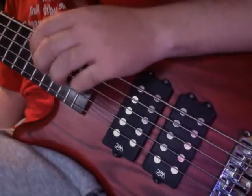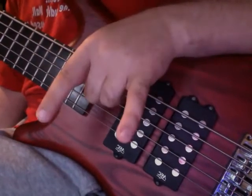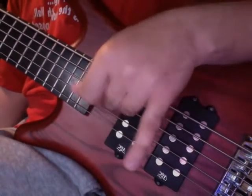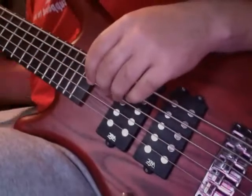Happy Thursday everybody. Today we're going to talk about two separate things: string crossings with four fingers, and learning a new scale pattern — the minor scale.